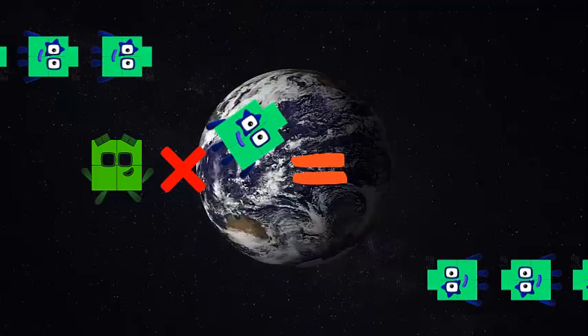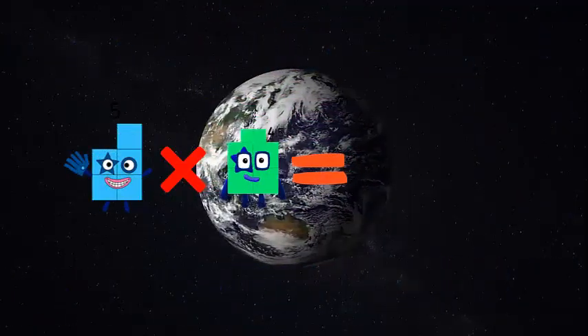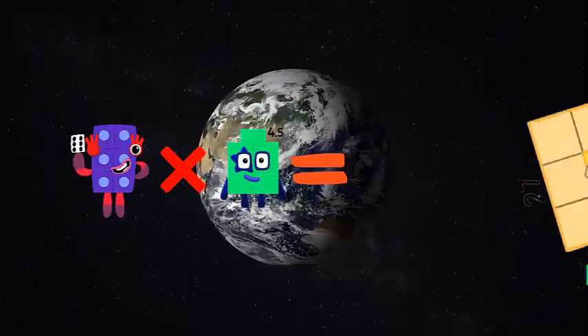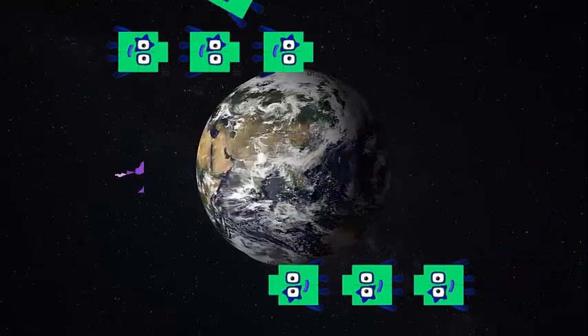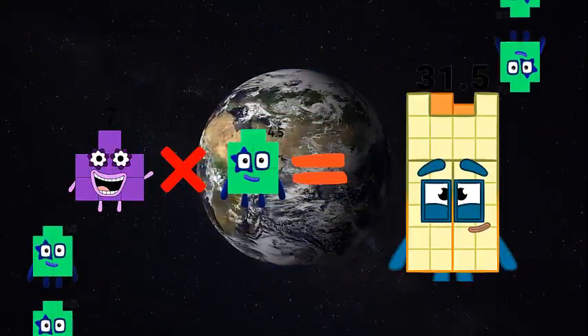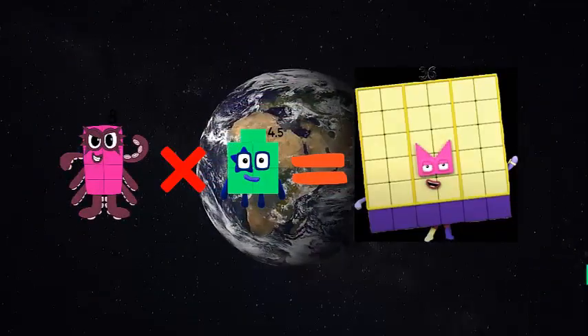4 x 4.5 is equal to 5 x 4.5 is equal to 22, 6 x 4.5 is equal to 7 x 4.5 is equal to 31, 8 x 4.5 is equal to 3,